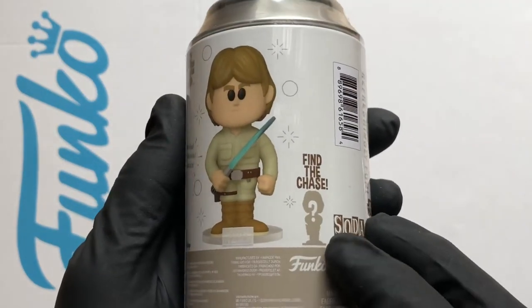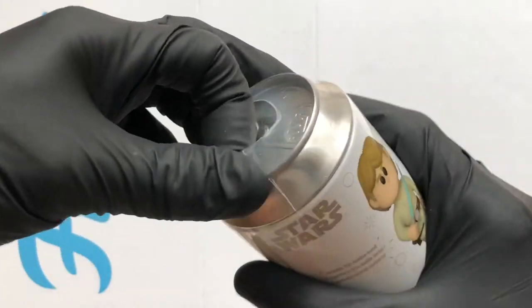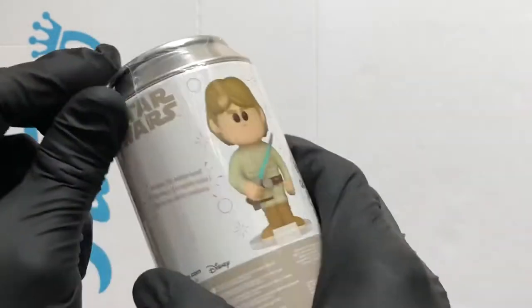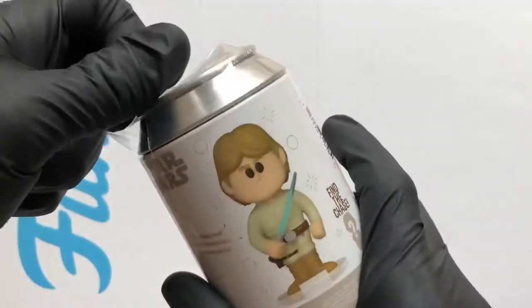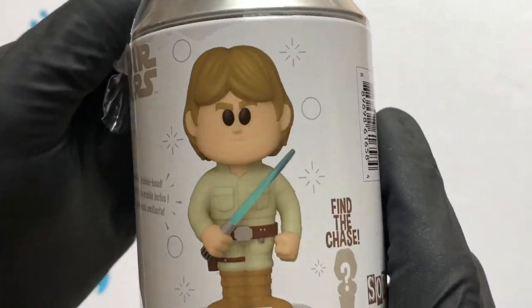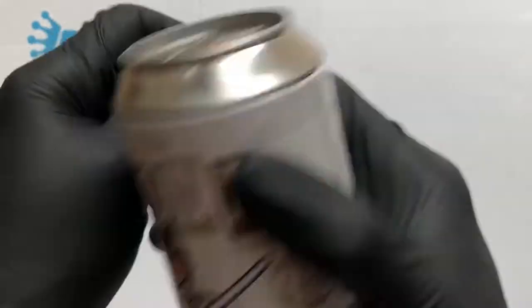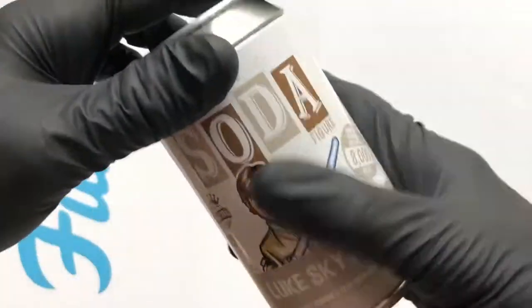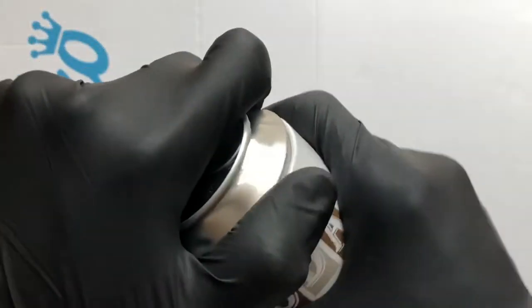The chase has him with his hand cut off — I would love that! Either way it'd be nice to get Luke with a blue lightsaber. I think it's a blue lightsaber, so let's crack this can open.